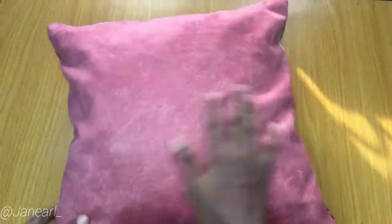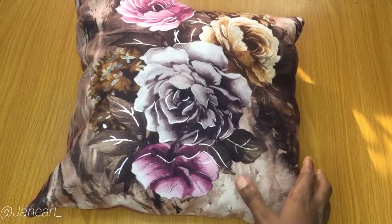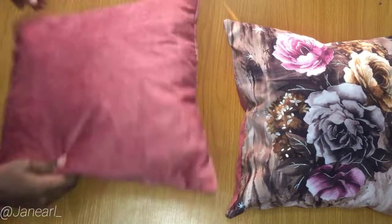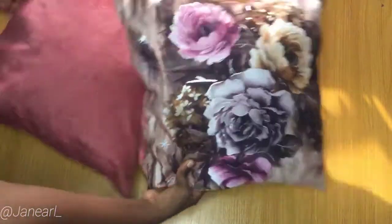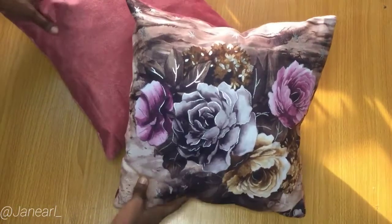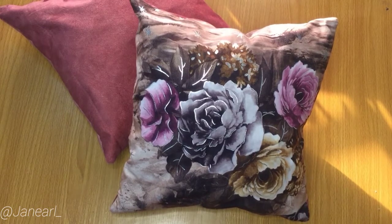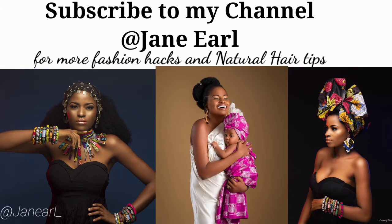This is the finished product, guys — I absolutely love my throw pillow, it came out so beautiful! I made another one with pink all around and it was gorgeous. It just gave my house such a beautiful look. Thank you so much for watching. If you're not subscribed, please click that big red subscribe button and join the family. Make sure to hit the notification bell so you get notified whenever I upload a new video. I love you guys — see you in my next video, bye!